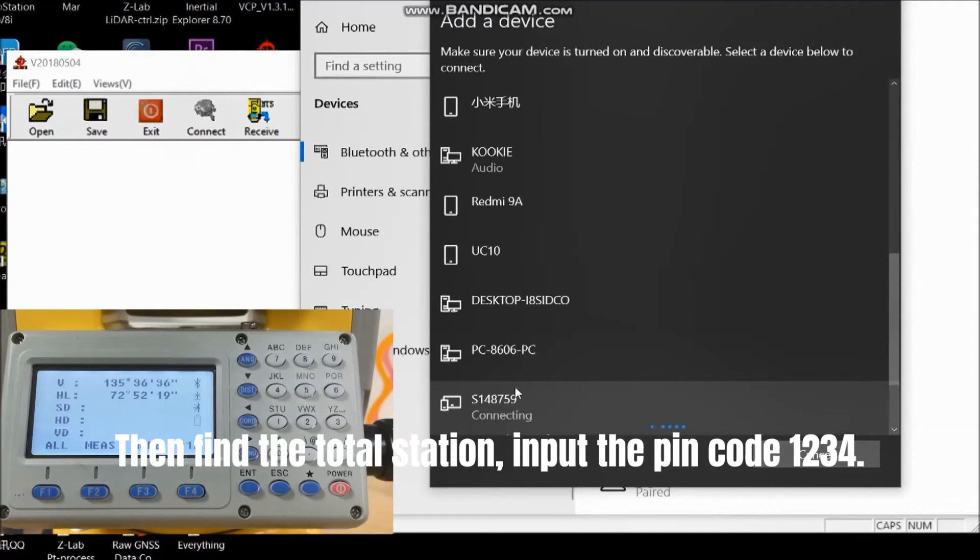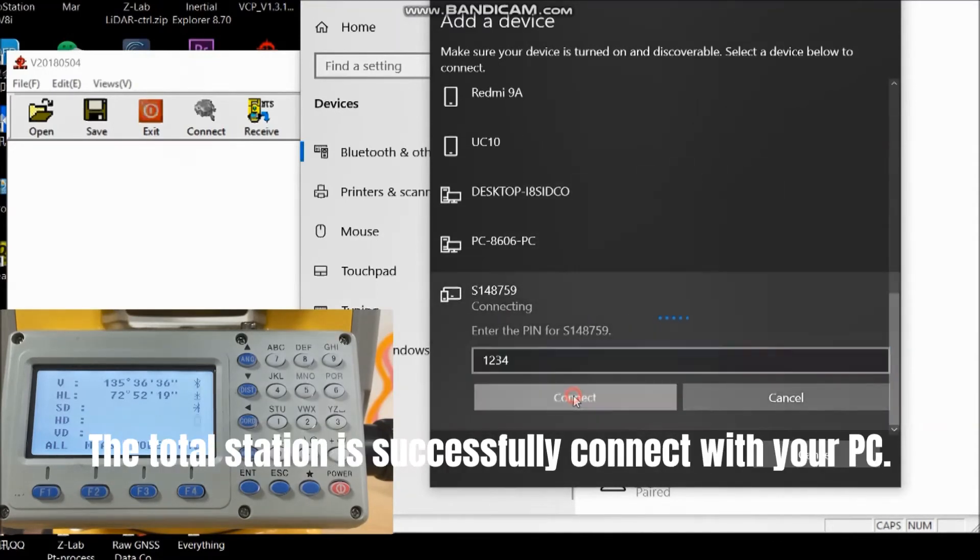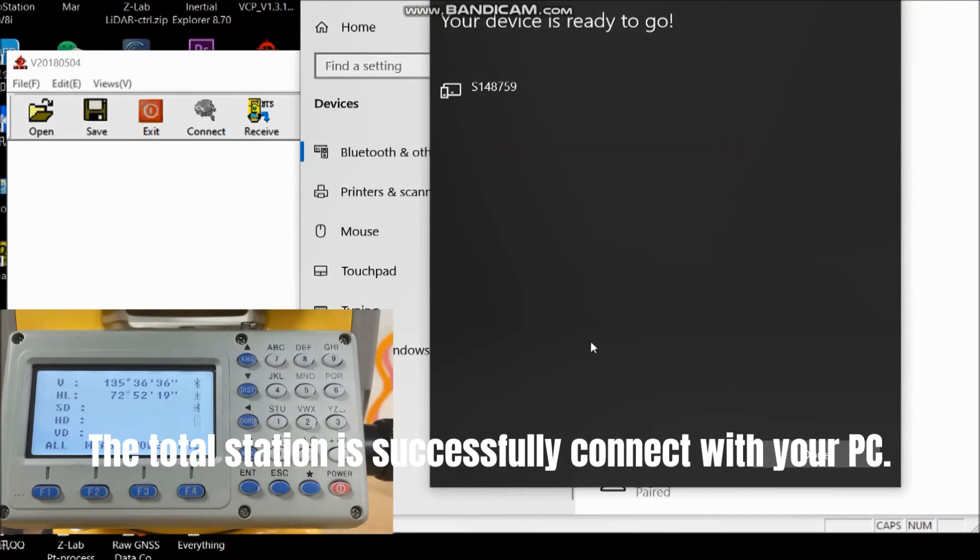Find the total station and input the PIN code, such as 1234. The total station is successfully connected with your computer.